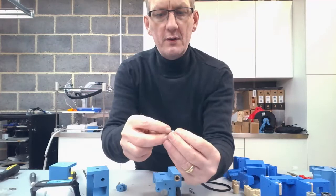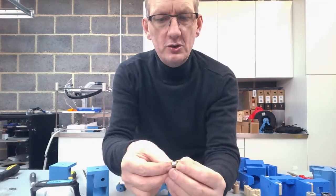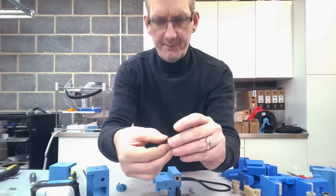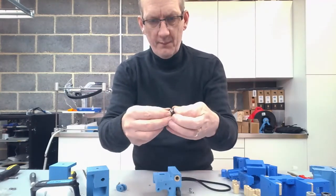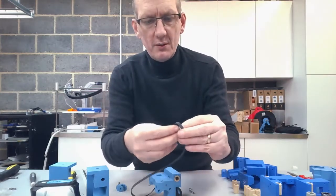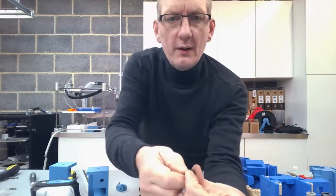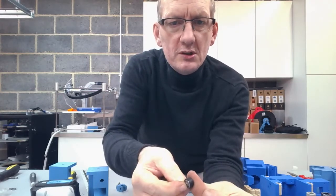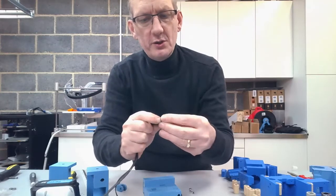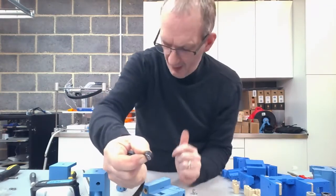Essentially what we do is load the bearing halves onto the grub screw, making sure the two flanges are facing on the outer edge. You can just see the thread of the grub screw coming through. Then we grab the two washers and put one on each side. Then the trick is to get some of your timing belt and hook that over the entire unit. I'm just still holding the washers into play with my fingers. I've now got a grub screw, a washer either side, and the bearings in place.